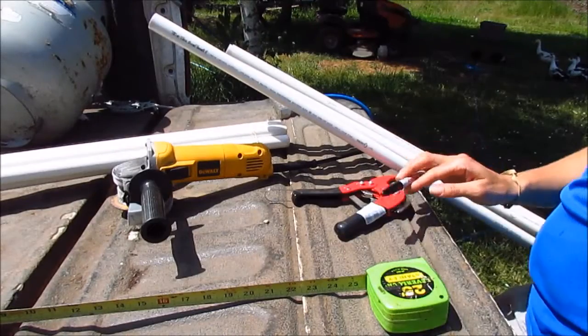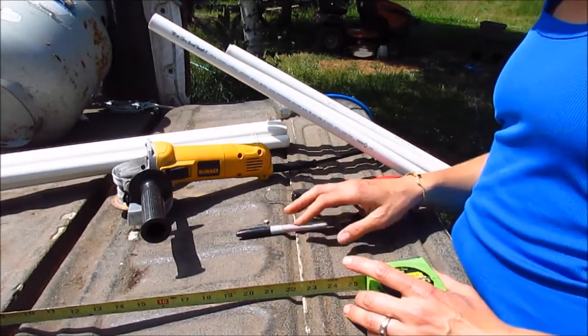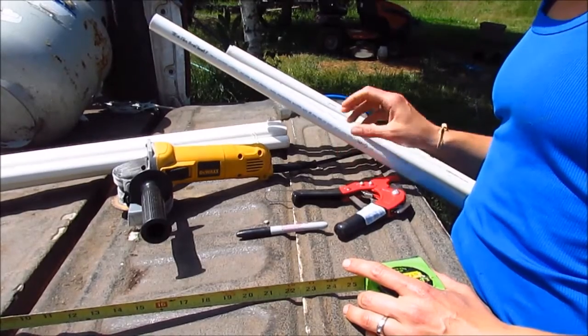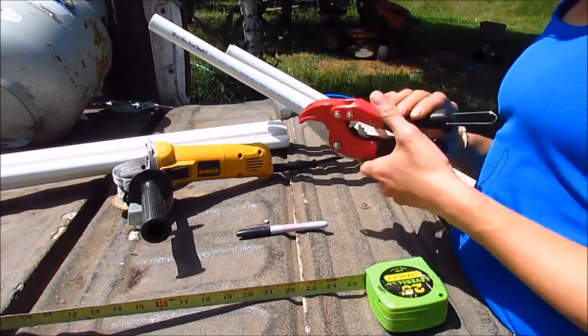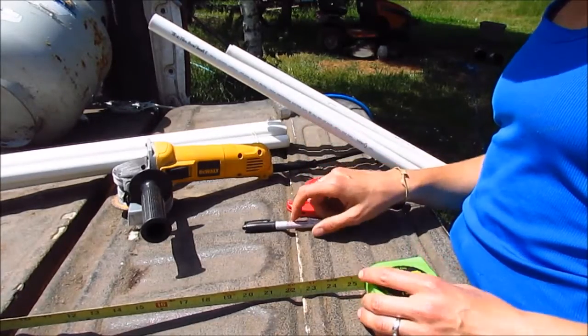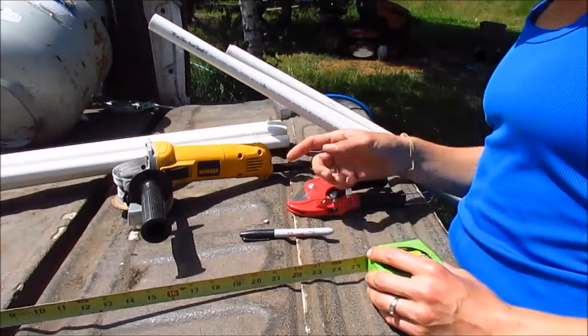I've gathered all my tools to cut my PVC pipe for my supports. I have a 10-foot PVC pipe, a PVC cutter, a sharpie — you should always have a sharpie, no matter what — a tape measure, and an angle grinder.